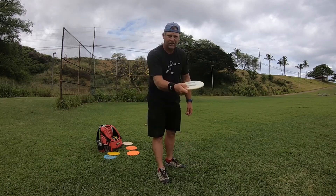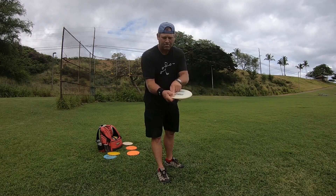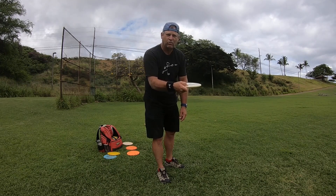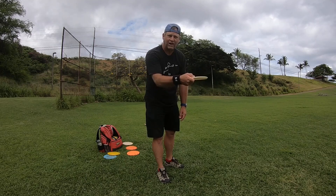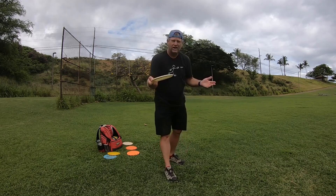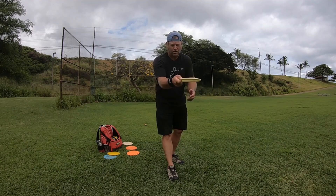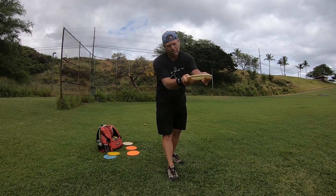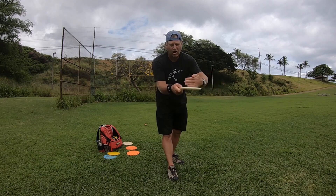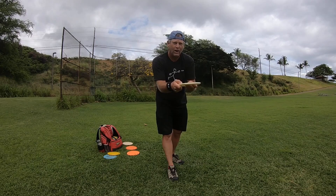The harder you grip the disc — I like to white-knuckle it — the more spin it will generate when it comes out of your hands on the snap. As the disc is coming around, between nine o'clock and twelve o'clock, that's the only spot you have to generate spin on the disc.